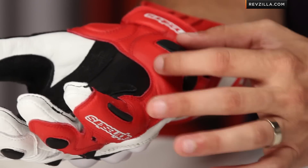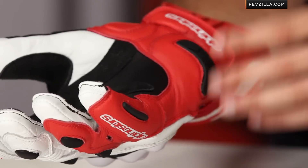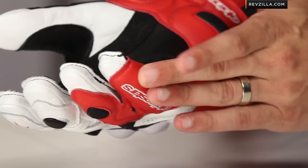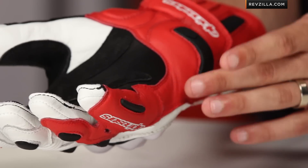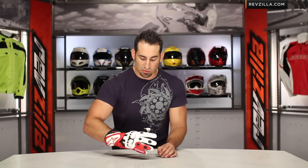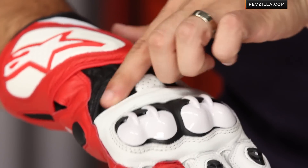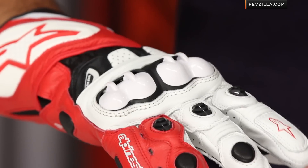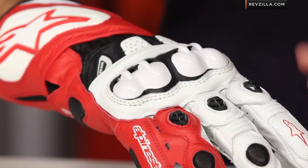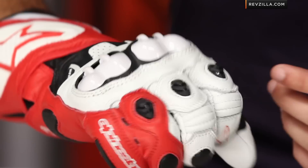It replaced a lower-profile TPR that used to be here, and now we also have a TPR up here as well that used to be a TPU. The difference is the TPR is a little softer, a little different, low profile — a TPU would have been that big hump we saw in the original GP Plus. Moving back to the back of the hand, you're going to see the back of the wrist is a little different: extra foam and TPR. The knuckle is still that split PU knuckle — polyurethane from Alpinestars — which breathes better, is more comfortable, and actually gives you better shock absorption than carbon fiber.